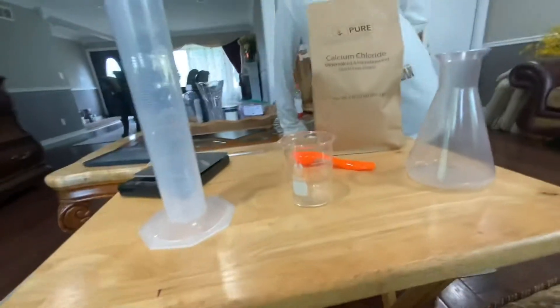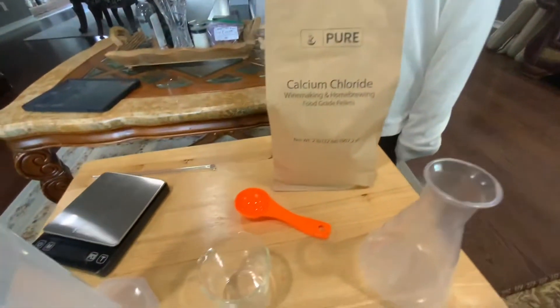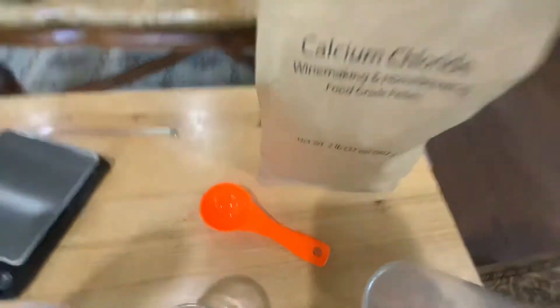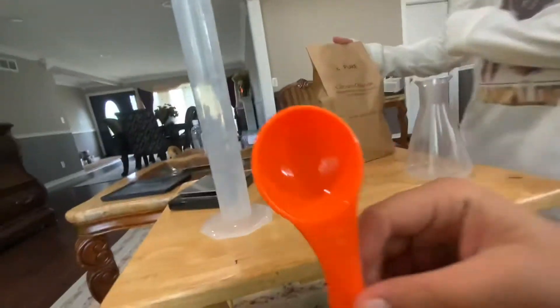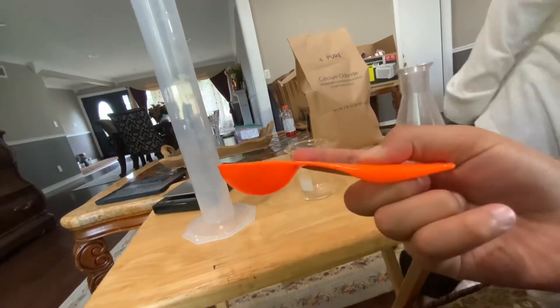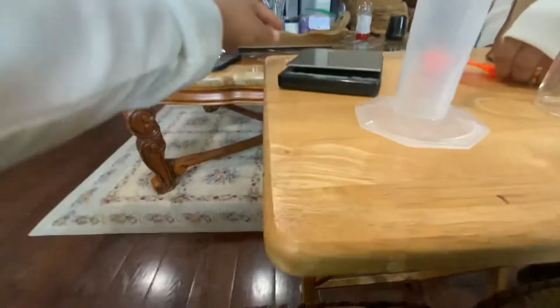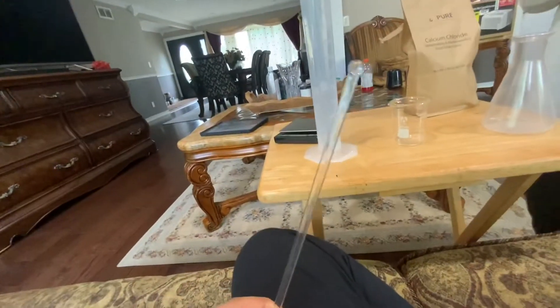Hey guys, back in another video. Today we are going to be making an experiment. We got a flask right here, a beaker, and a measuring cylinder. Some calcium chloride — I don't know what this is called. 50ml or 15g. A measuring spoon, a scale, and a stir.